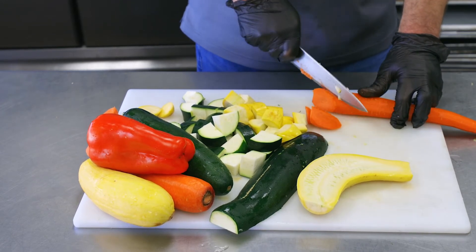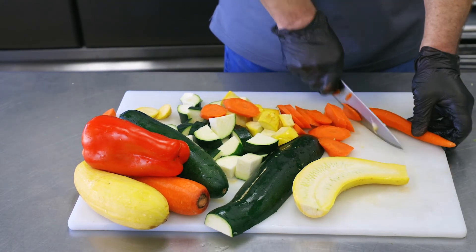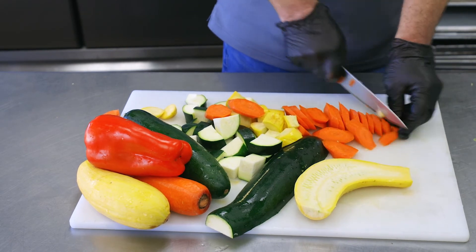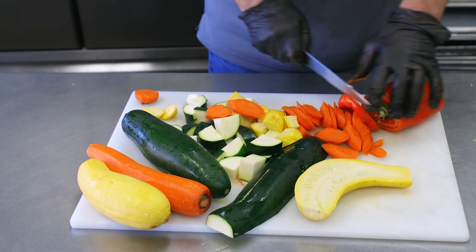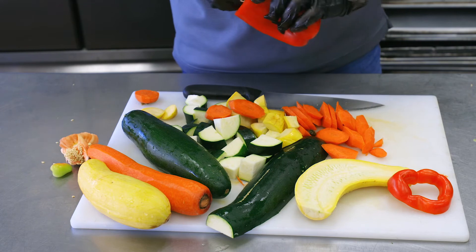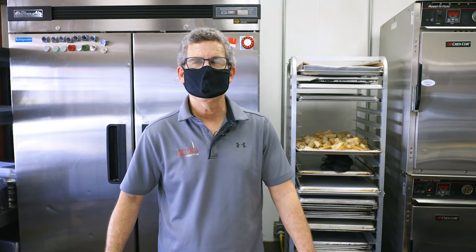We're going to roast the vegetables with extra virgin olive oil, salt, and pepper in a 350-degree oven, cooking them a little bit al dente because they will continue to cook once they're in transport to the locations we're delivering to. We also add a little red bell pepper for some color. It's healthy, it's fresh — we try to do as many fresh sides as we can and use local produce. It's a nice complement to a meal with a little starch from the pasta, a nice complement to the meat sauce or marinara, and it's a good vegetarian dish if guests just have our marinara sauce along with the vegetables.